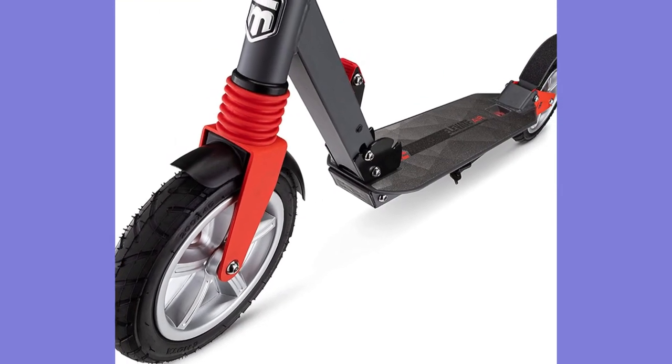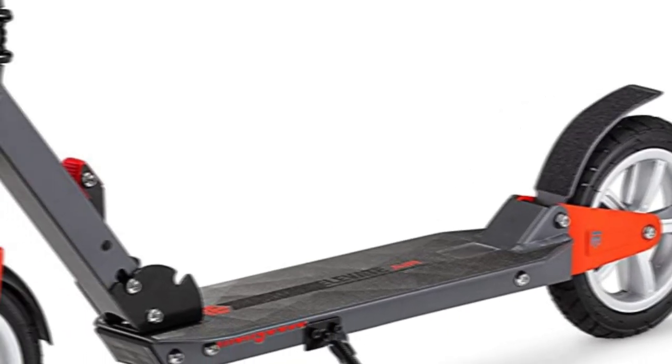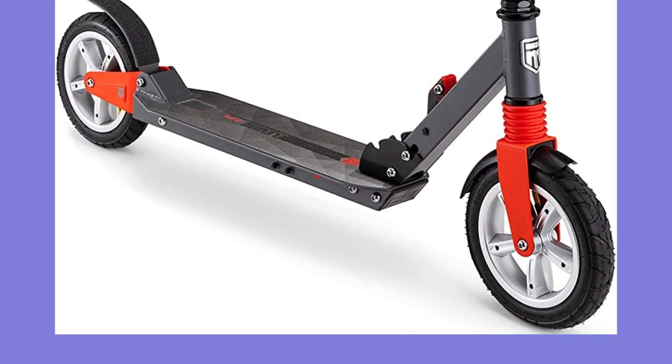Are you looking for the Mongoose Elevate Duo Youth Adult Folding Kick Scooter Review? If your answer is yes, then this video is really very useful for you. I did my extensive research on this product and found out some solid points for you. I hope my research will help you to buy the right scooter.